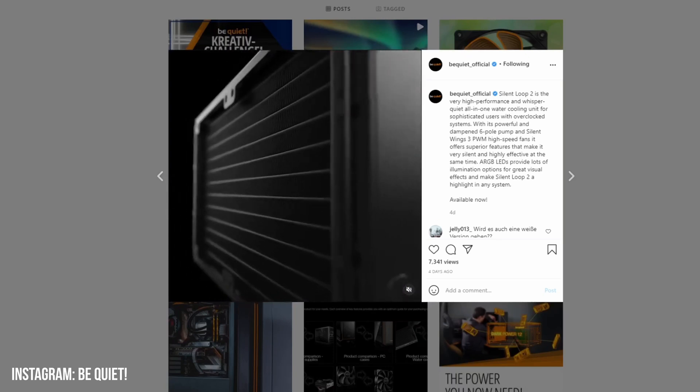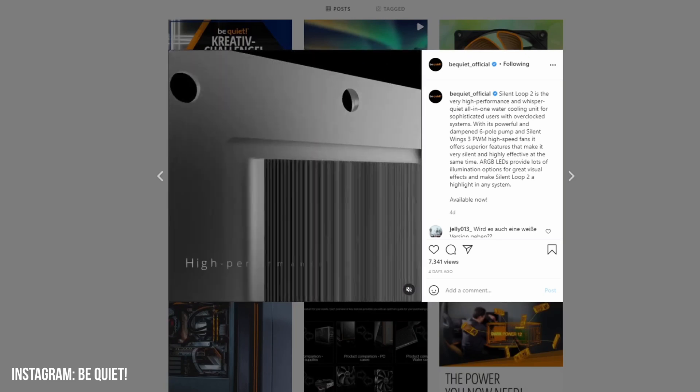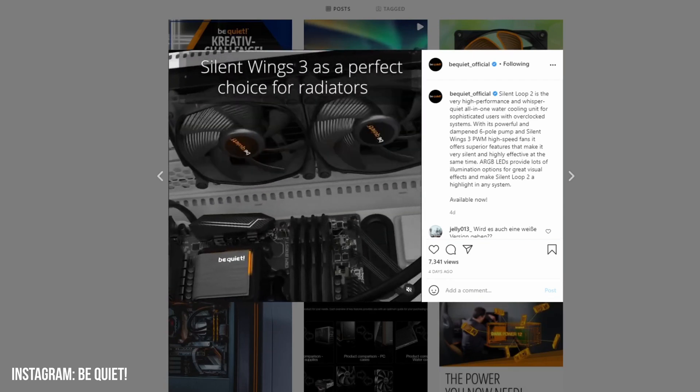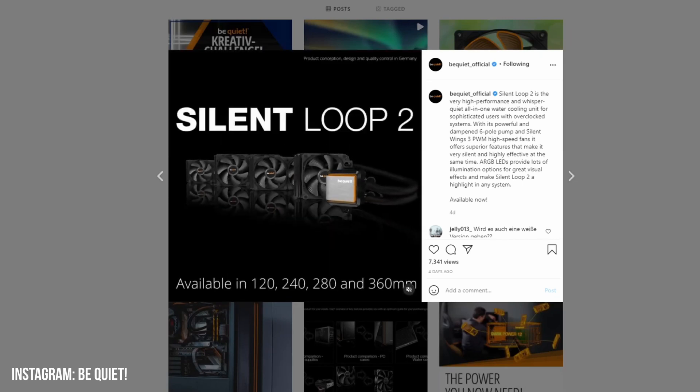The Be Quiet Silent Loop 2 All-in-One Liquid Cooler recently went on sale. I found that out when I saw the announcement on their Instagram account. But all the prices and availability were for the European Union — where were the prices and availability for the United States?